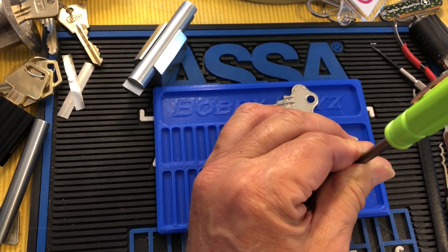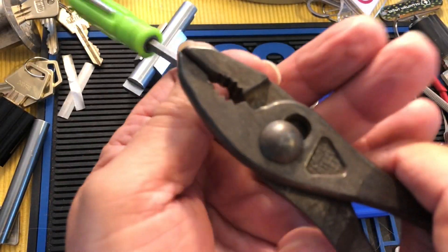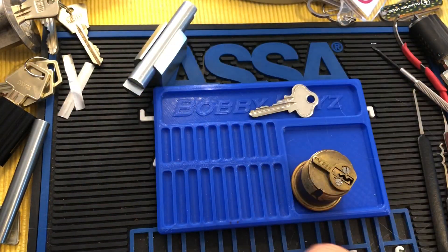I'm going to get my new pliers out here. I think they're older than the lock.